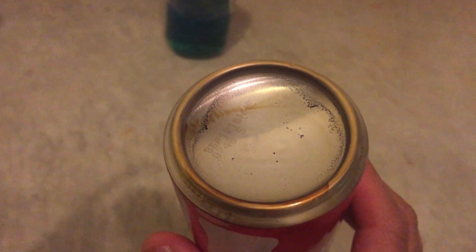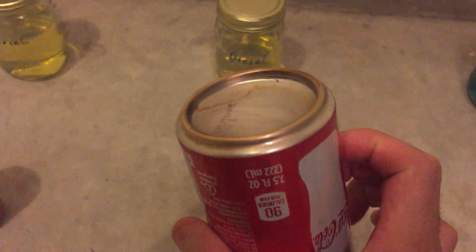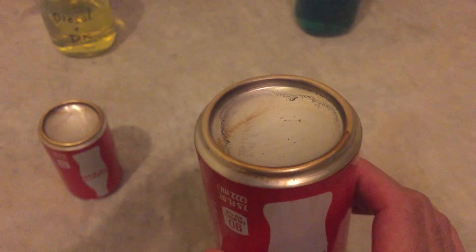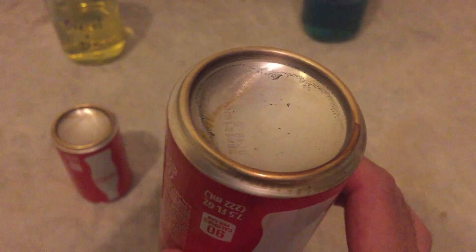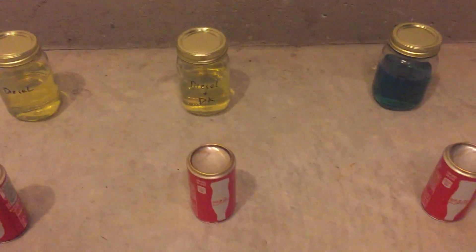This is the same result as the first test that I did. And once again, this is just straight number 2 diesel — it leaves a little bit, just some small particles. The can is relatively clean. This is diesel plus diesel clean — it leaves a little soot particles, some discoloration. But then check out diesel plus 2 cycle. In my first video, the 2 cycle burned cleaner than diesel clean, but mixed with the fuel, you can see it leaves more unburnt soot behind. Interesting. There you have it — diesel plus the additives, burn test.